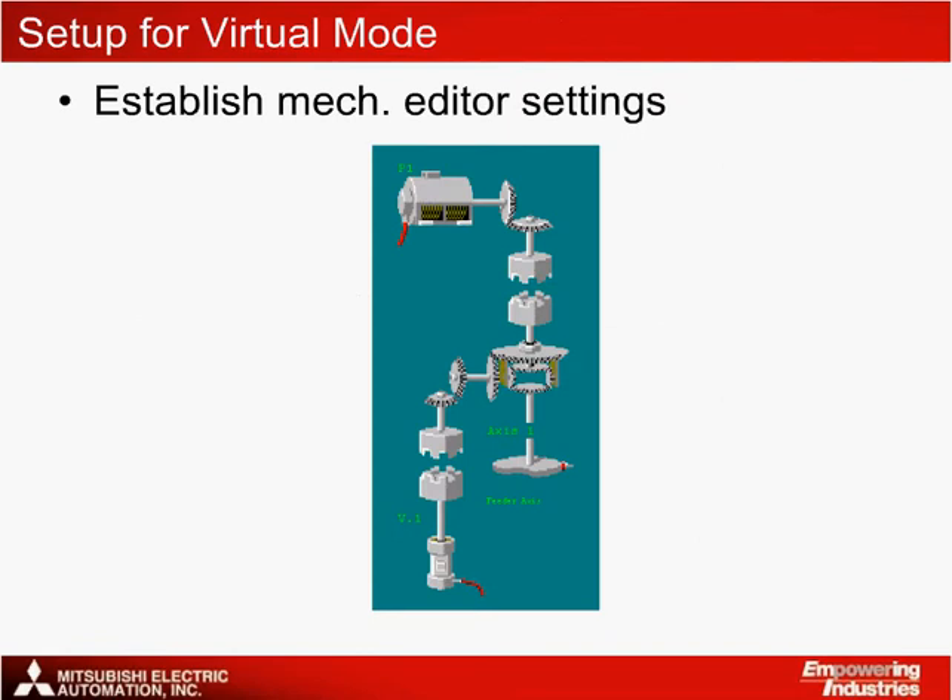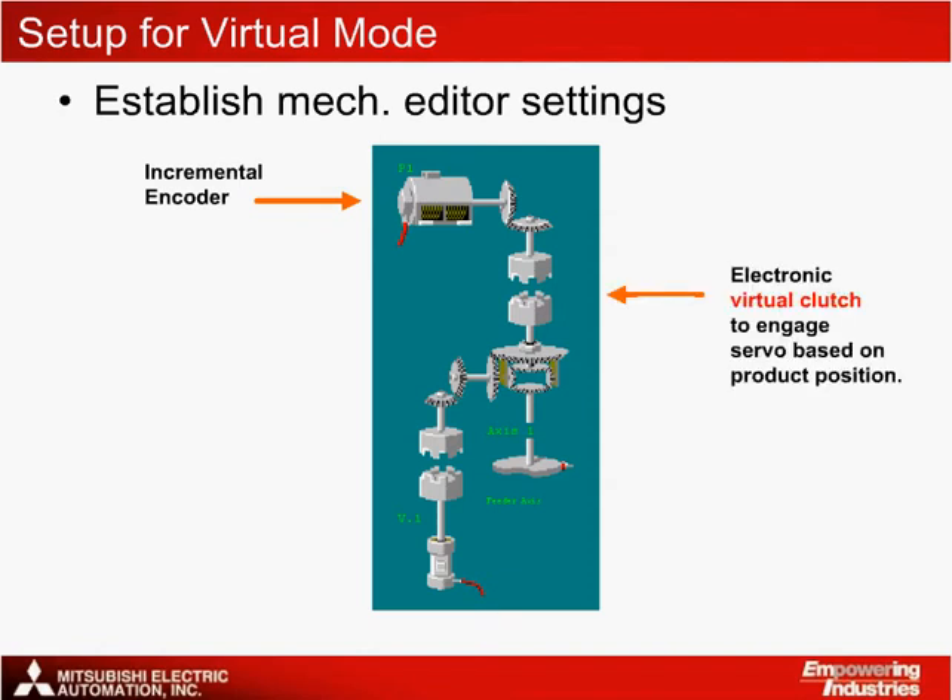The mechanical editor setup for this program illustrates virtual mode programming, where pulses from the incremental encoder connected to the conveyor enter the system through the drive module. An electronic virtual clutch is used to engage the servo based on the product's position. This opens and closes with on and off addresses. Motion is transferred through the clutch to the electronic virtual cam servo axis, which is the actual servo motor on the machine.